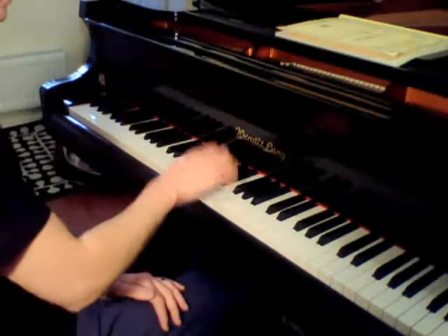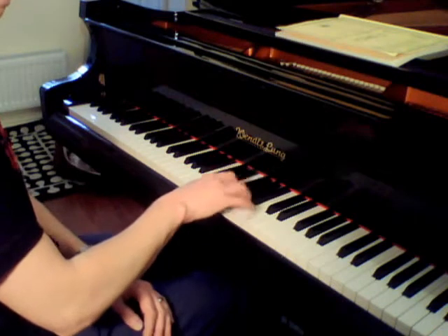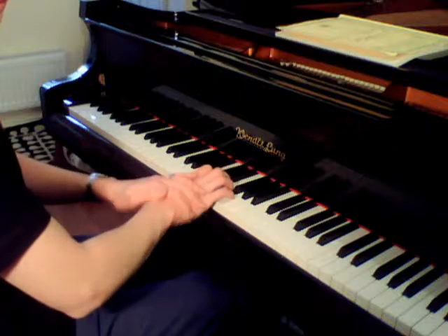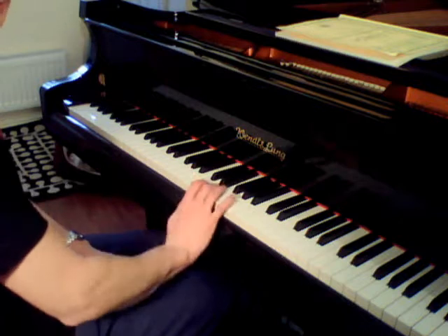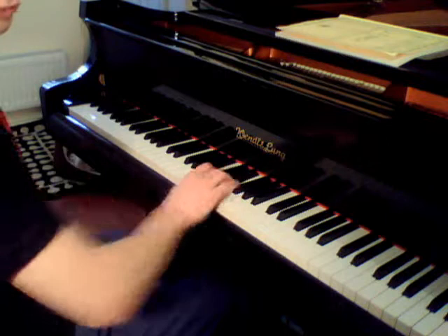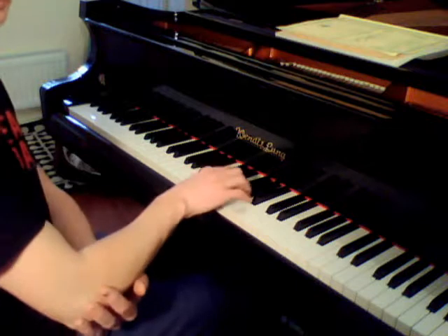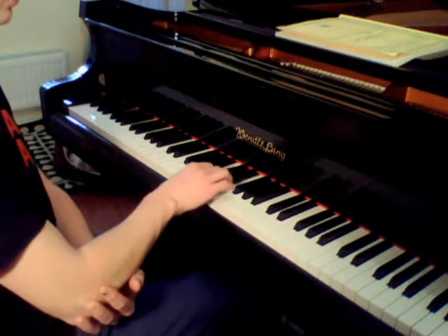So with the scale of C, keeping the hand in this position. Don't let the hand collapse. Don't play the scales above the fingers. Keep the forearm like this — no movement from the elbow, no movement from the elbow when you pass the thumb under. All comes from here, keeping the elbow there without any movement.